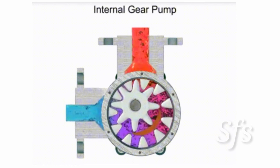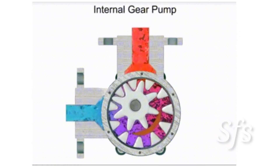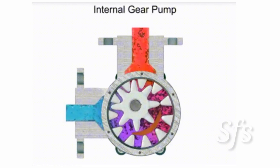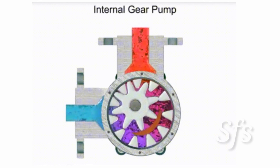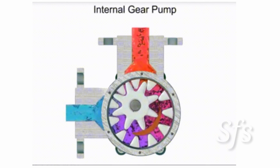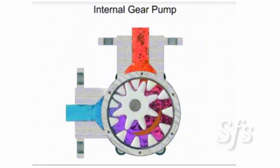The internal gear pump gives a constant flow of high pressure fluid and is also used for loading and unloading, because the internal gear pump can be operated in both directions. This is one of the biggest advantages of an internal gear pump.